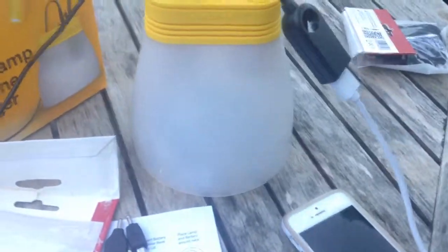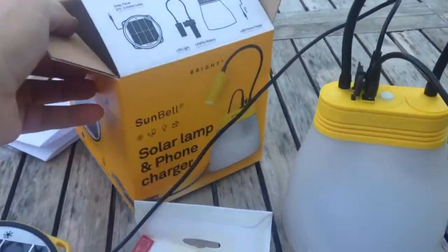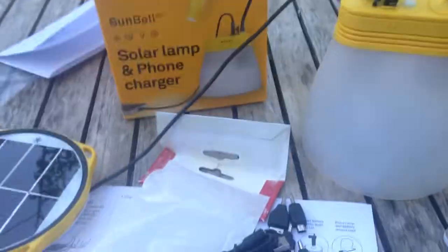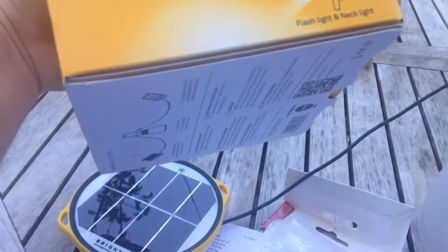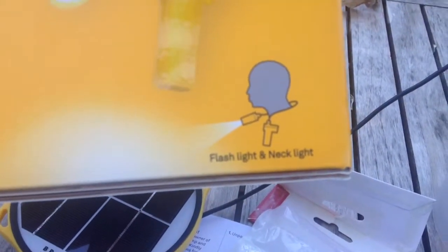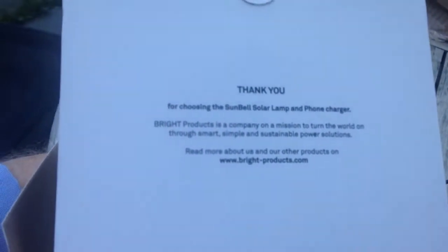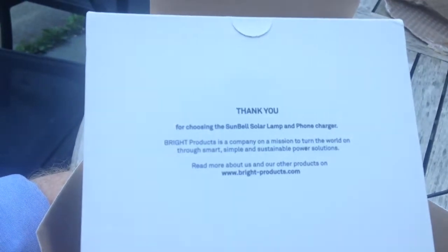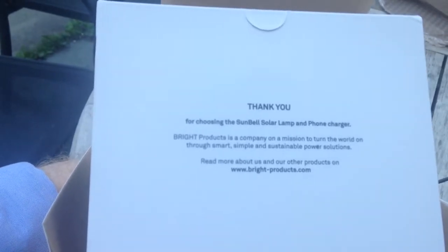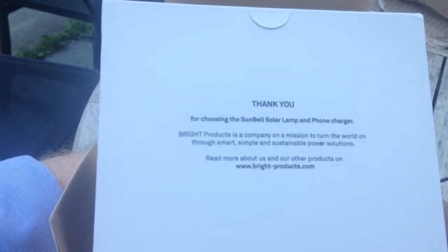Nice package! It's not Christmas, but the whole package was incredibly light — not only 'bright' light, but light in weight. You can wear it around your neck. The card reads: 'Thank you for choosing Sunbell Solar Lamp Phone Charger. Bright Products is a company on a mission to turn the world on through smart, simple, and sustainable power solutions. Read more at brightproducts.com.'